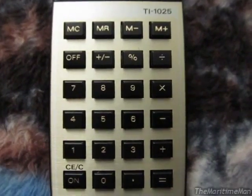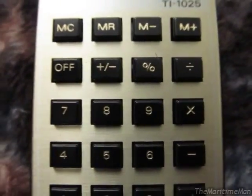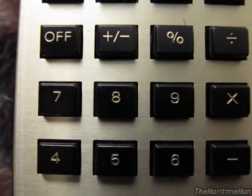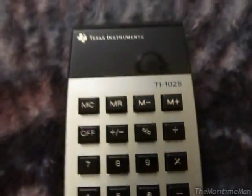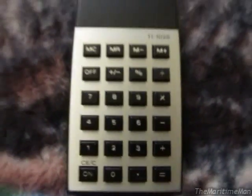There is one design defect in the TI-1025: the print on the buttons wears very easily. If you look at used units on eBay, some are so bad you can't even read the numbers — the gold print just wears right off after heavy use. That would mean this unit was used very little, if ever at all, because the print on it looks great.